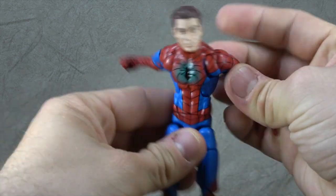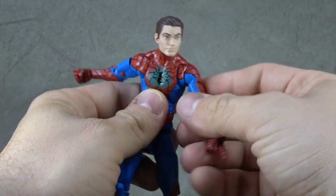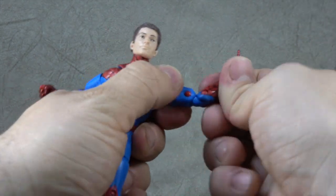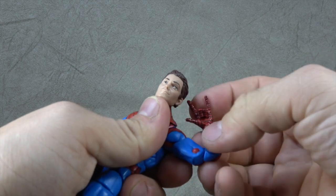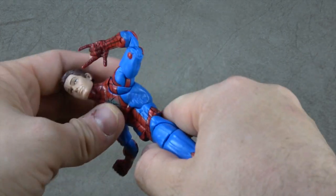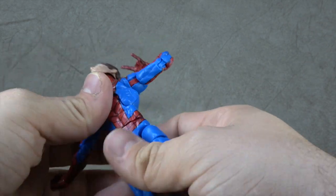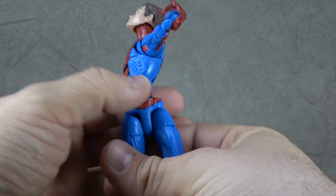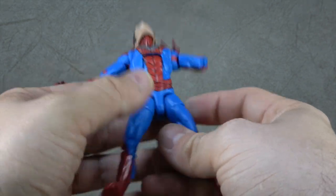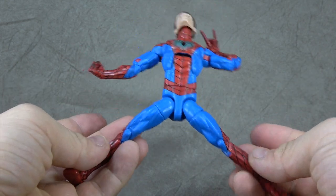We have the butterfly joint that gets the arms all the way back to there and forward to there. And then we have a disc-hinged shoulder that gets you up to here. Bicep swivel, double-jointed elbow, wrist swivel, and hinge in and out. Same for this side. Ab crunch gets you all the way down to there and back to there. Waist swivel, which destroys the sculpt — it's just funnier on the skinnier figures for whatever reason. And then we have T-jointed ball joints for hips that get you out to there — not the best, but not the worst.